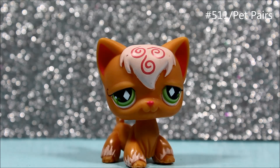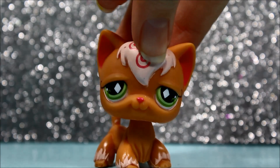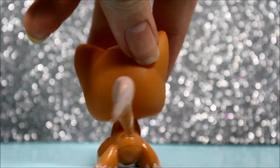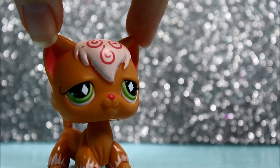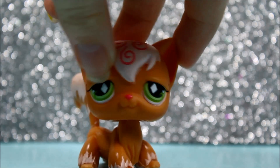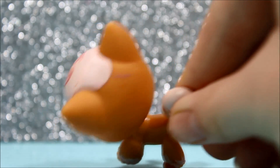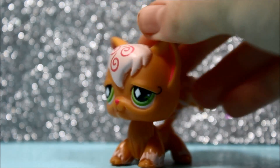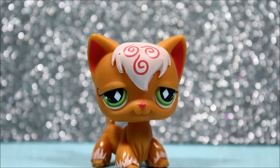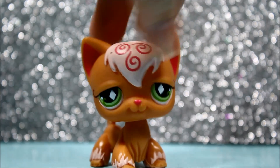The next pet I got was my second long-hair cat — yay! I only had one of this mold of cat and now I have another one, and it's a girl. This one is super cute and in perfect condition except she has a big scratch across her head right there. But other than that, she's just really cute and I really love her colors. She's just really pretty and I've wanted this pet for a while.